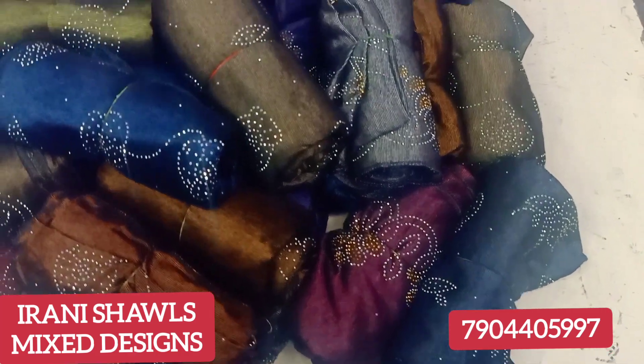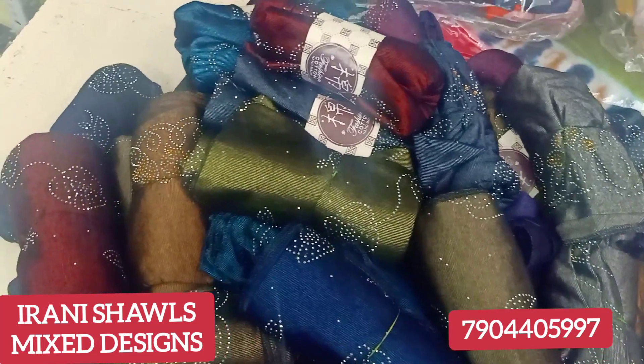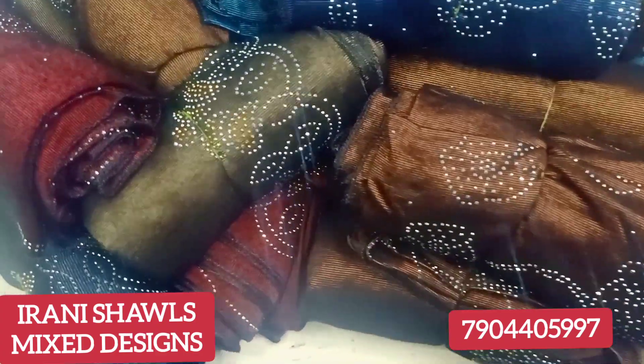Assalamualaikum. In this video, we will see the full Iranian shawls. Iranian shawls are already added. The most wanted is there. So we will supply this routine. Let's take a look.